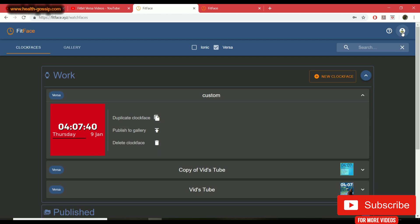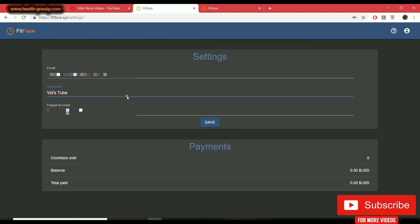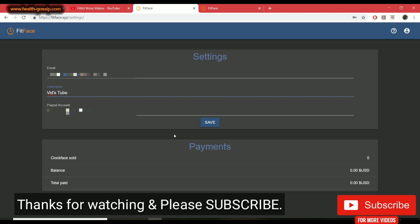To finish, I'll show you where you can track sales. Click on your icon and go into settings, where you can see your account details. You'll need a PayPal account — enter it there. At the bottom you can see payment statistics. I've sold zero clock faces so far, but if you make a sale it will show here along with balance and total payout. Once you reach the payment threshold, they pay out via PayPal. I really hope you guys liked this video — please give it a thumbs up, share it, subscribe, and I'll see you in the next video.